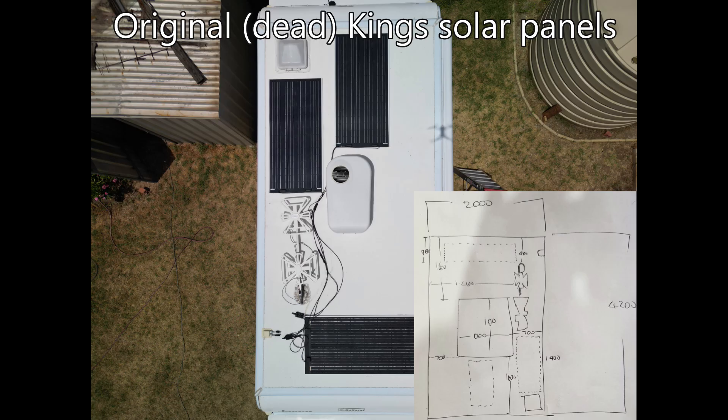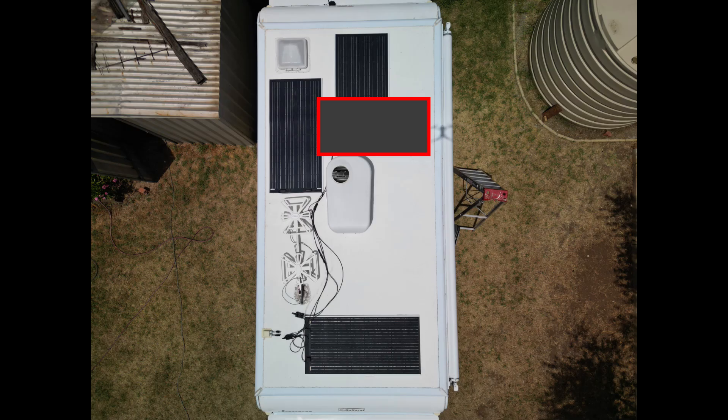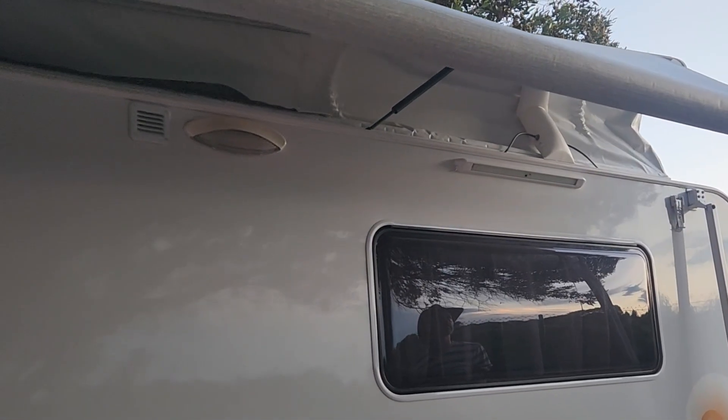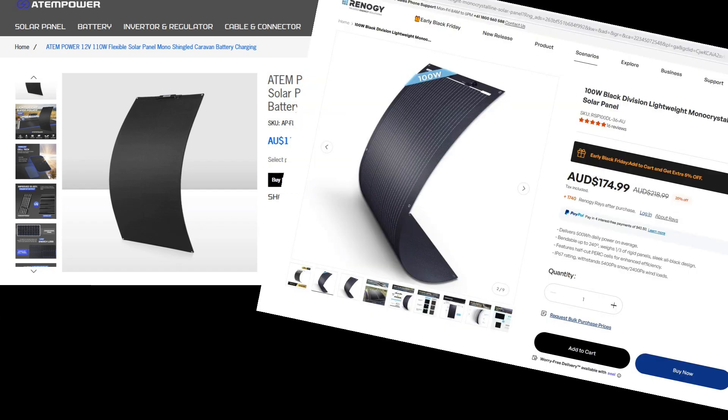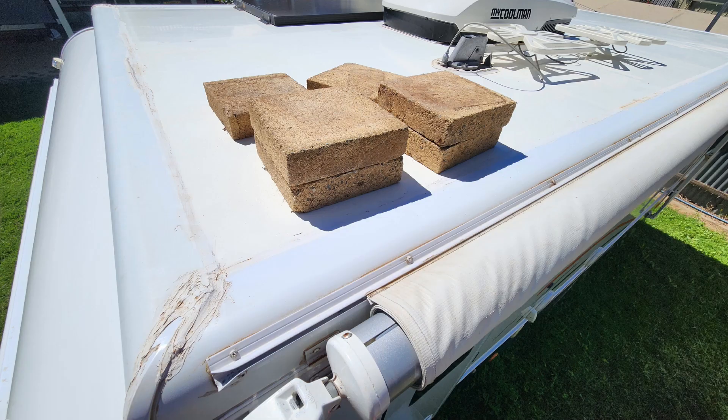First, measure the free space on your roof to work out how much room is available for the panels. Make sure they won't cover the sealant around the edge of the roof so you can get to it if you ever have to fix leaks, or reseal that first if you've got no choice. If you've got a pop-top vehicle, you'll probably have to choose flexible solar panels as they're much lighter than glass panels, but you can test the weight by adding bricks of the same weight to the roof and see if you can lift it comfortably.